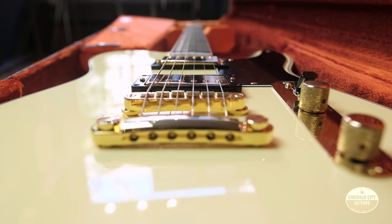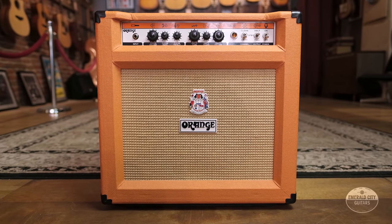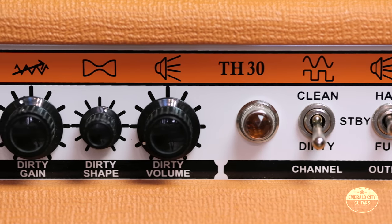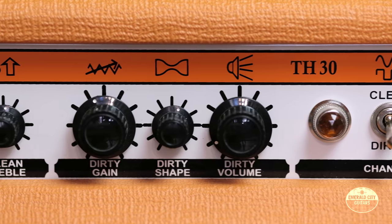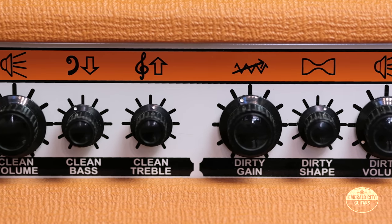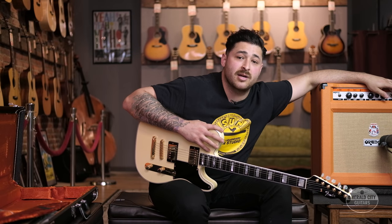Now let's go ahead and show you what it sounds like. Today we're playing through this Orange TH30, which is a 30-watt amp. It's got a 12-inch speaker, four EL84s. You can go from clean to dirty, and from full power to half power — 30 to 15 to 7 watts. It's a pretty versatile amp with a nice clean tone.